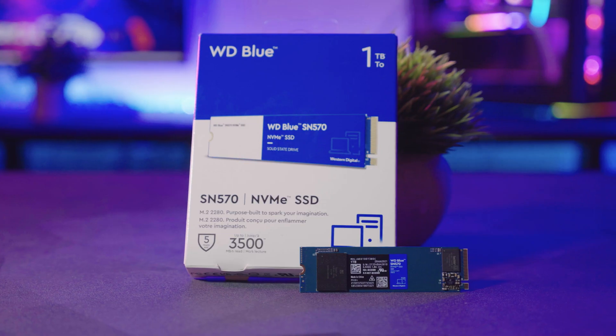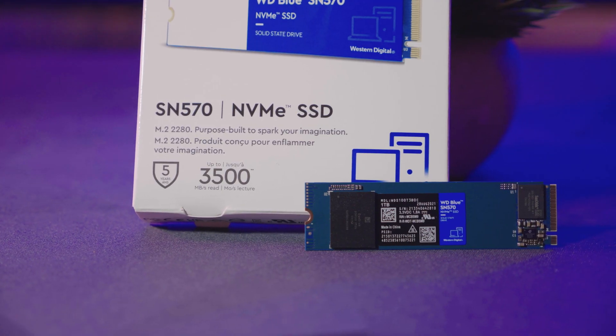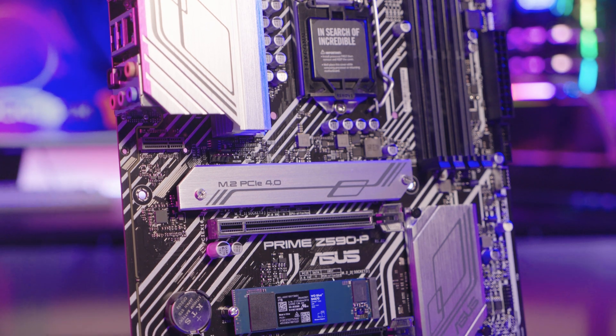Hello overclockers, my name is Bryony and in this video I'm going to be taking a look at WD's new NVMe drive, the WD Blue SN570. Storage may not be as thrilling as a GPU, but this drive certainly makes Gen3 SSDs a lot more exciting. The SN570 is an affordable mainstream drive that comes with an awesome 50% performance bump over its predecessor, putting it right on the heels of much more expensive storage.